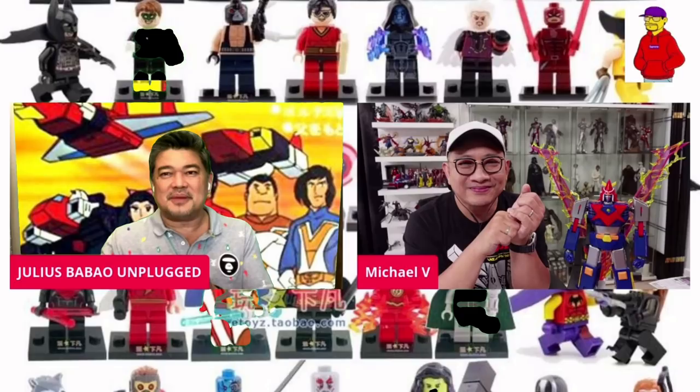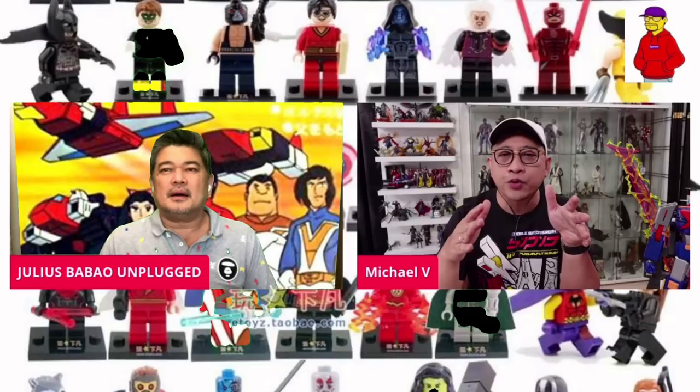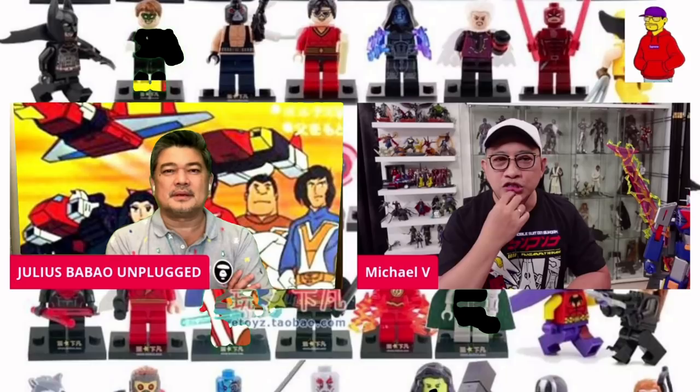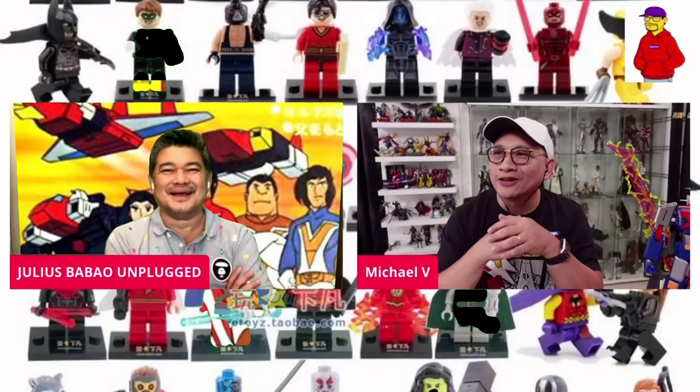Tapos, nag-i-sculpt ka rin ng mga figures. That one naman, naging trabaho ko yan. Hindi naman talaga figures — yun nga yung seasonal decorative items. At pinala ko at one point na gawing negosyo to. Pero sobrang advanced yata ng pag-iisip ko. Hindi ko naisip yung licensing, yung pagbebenta mismo kung saan, consignment — hindi ko alam yung mga yan. Wala akong business bone. So, show business bone lang meron ako.